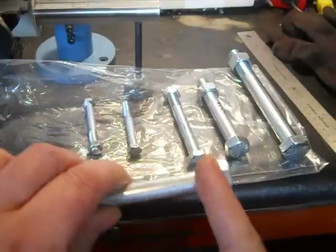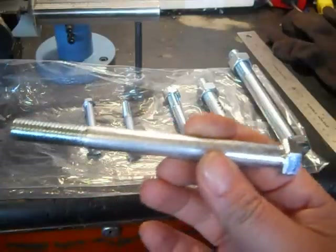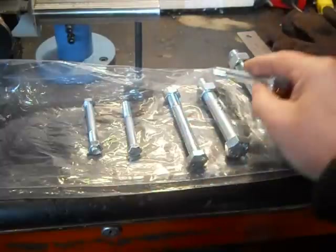You're not coming in on something that's hacksaw-cut or crooked or whatever. But if you have a bandsaw, this would be great — you could saw these off and you'd have a lot of nice metal. And when you're not using it, laying around, they're zinc-plated so they're not going to rust.